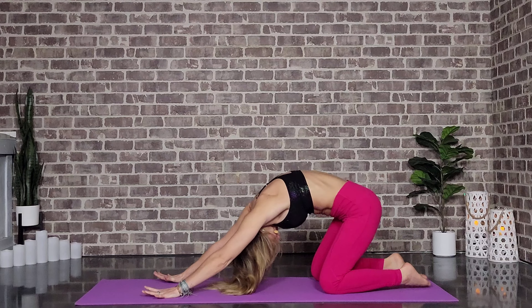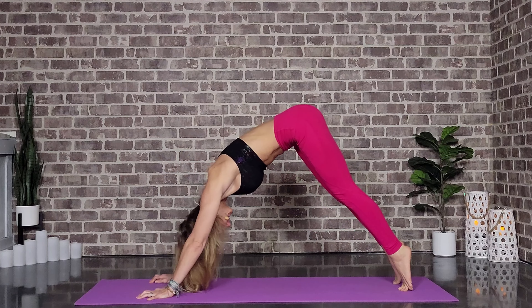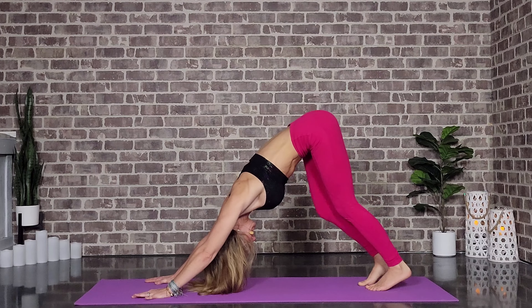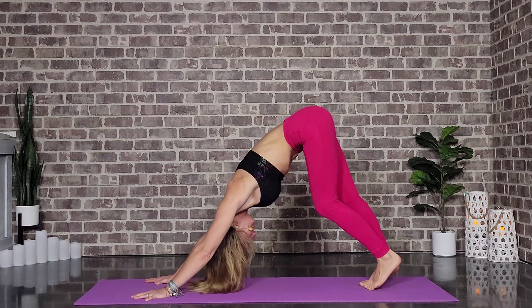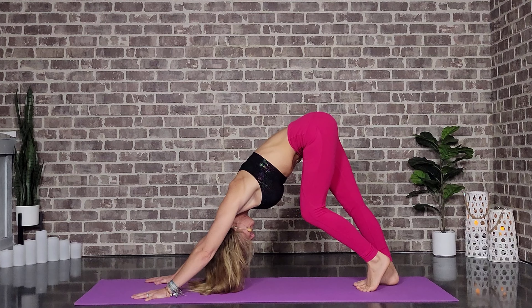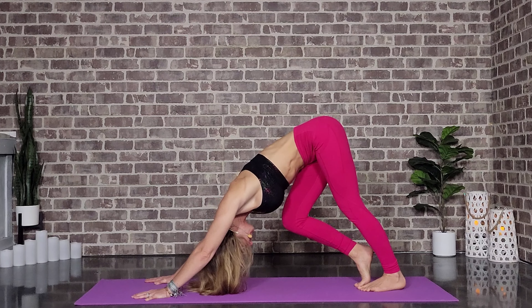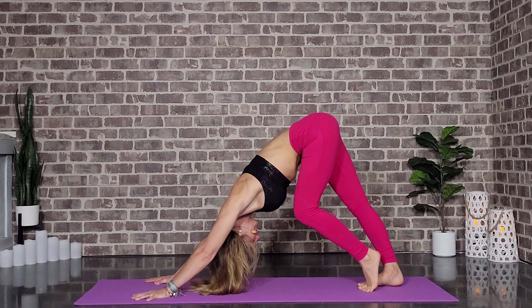We'll rise up, tucking the toes, coming forward through a plank. Sitting the hips up and back — downward facing dog. Once you get there, go ahead and pedal your feet, getting a nice stretch. Take it slow; we're not in any kind of a hurry. Nice, steady breath. Maybe taking a big bend in the knees, stretching through the shoulders.